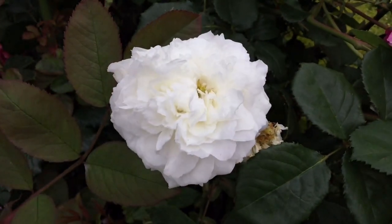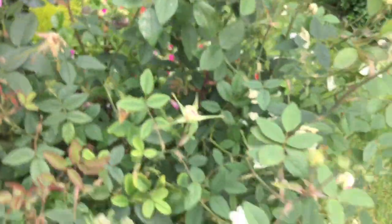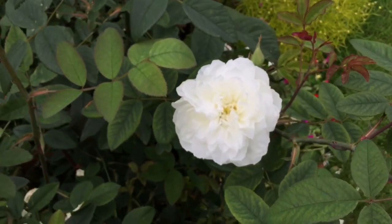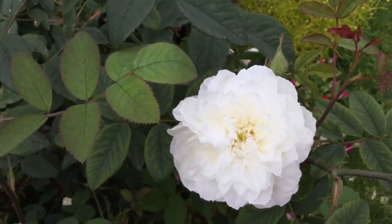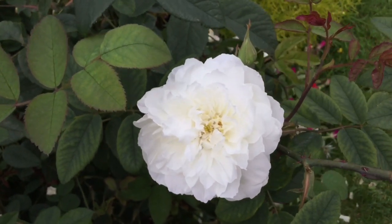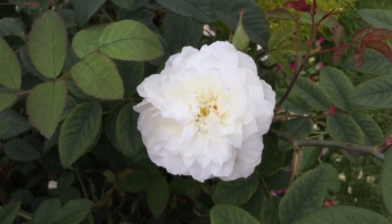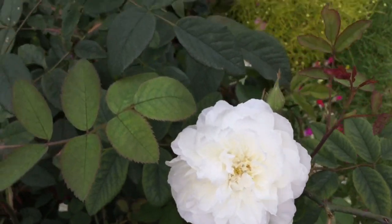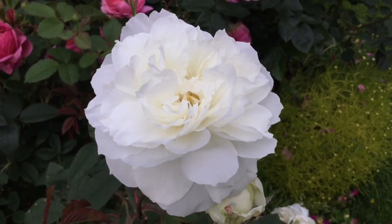I wouldn't really rave about it or praise it that well. Apart from the nice fragrance, it looks pretty, but the petals shatter really quite quickly. To be honest, I think there are better white roses out there to have in your garden. So no, really not the rose for me, I'm afraid.